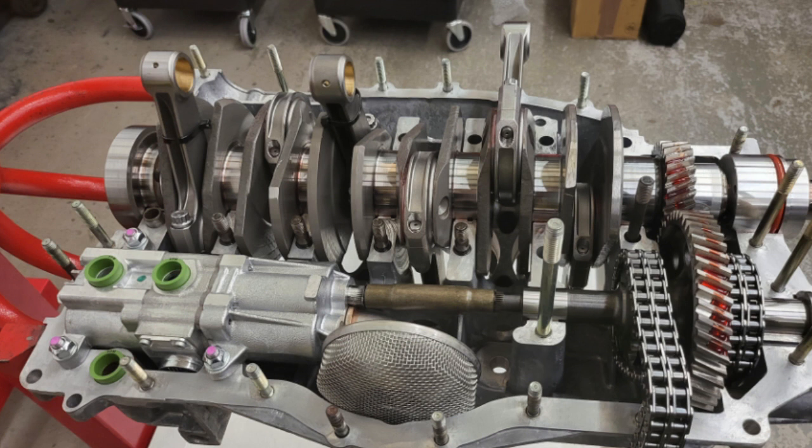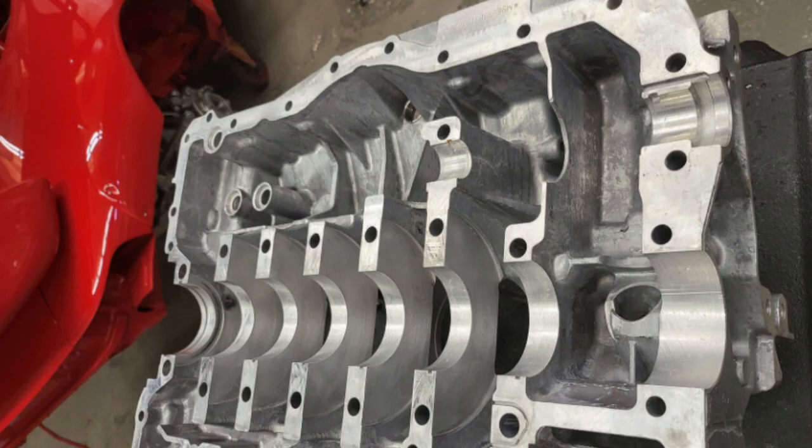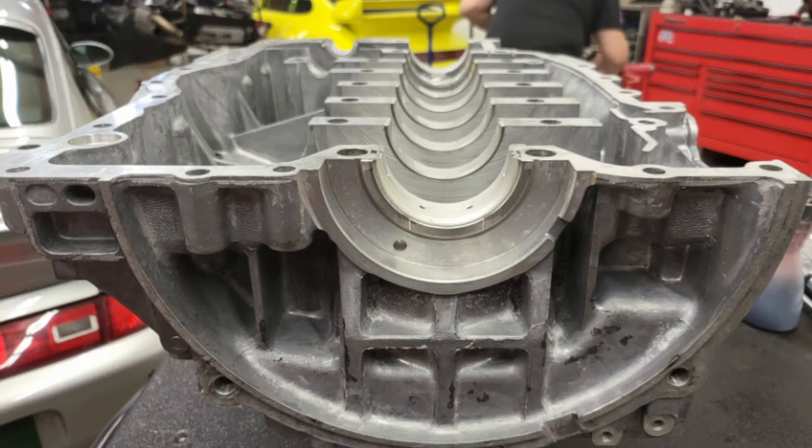When the two case halves go together, it's important that the con rods are standing vertically so they don't collide with the upper case. You can see the two con rods on the left have had tie wraps put around them just so it wedges against the crank and holds them in place. Also, the final oil seals are fitted onto the oil pump, which will be lubricated with assembly lube.